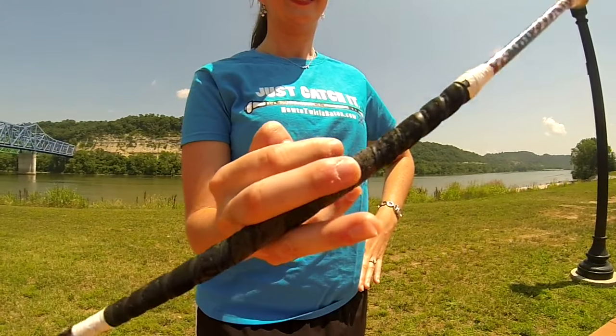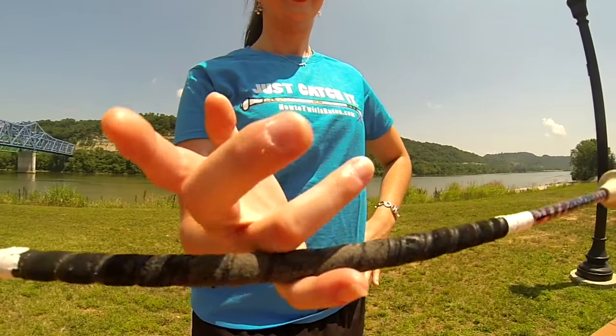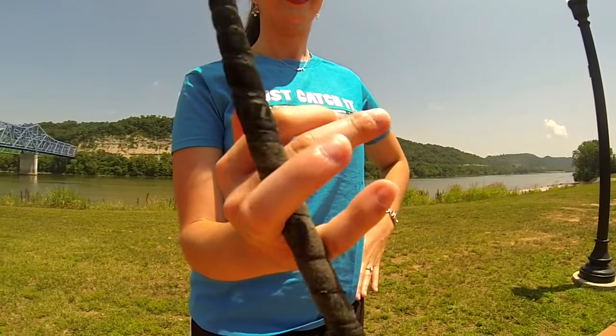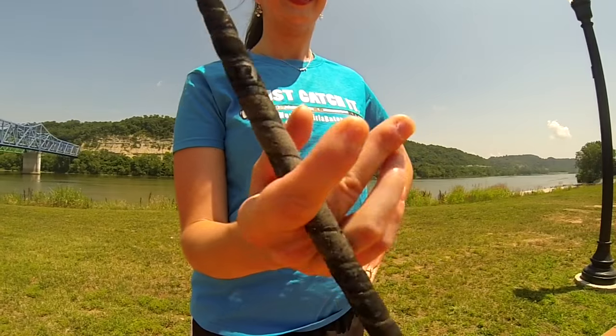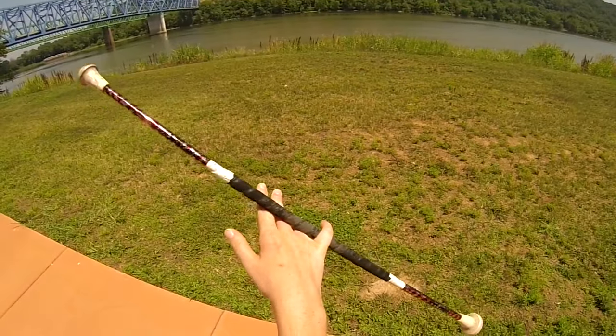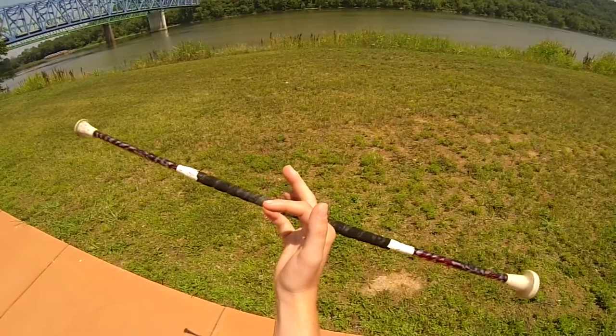After you let the baton hit the back of your hand to change the direction, move the baton between your ring and middle finger, and then between your middle and index finger, and then lastly between your index finger and your thumb. If you are having trouble with this, use your left hand to work the baton between your fingers.